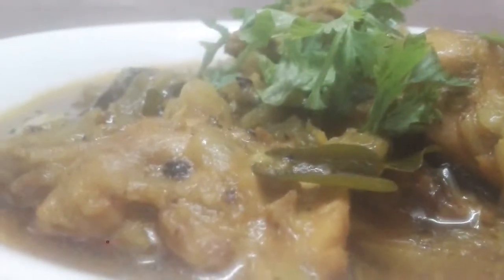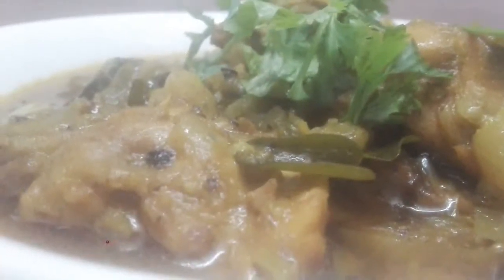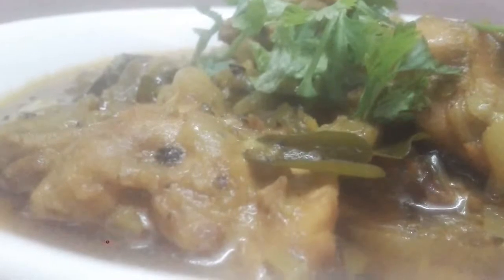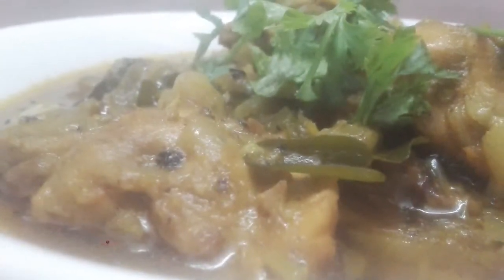Hi! Welcome to Didi's Kitchen. I'm going to make the kandari chicken curry. It's a healthy dish. The kandari has a lot of food — it's a lot of food.